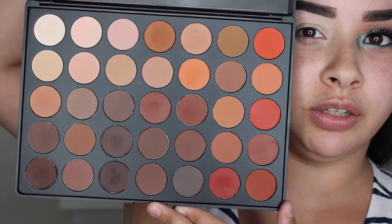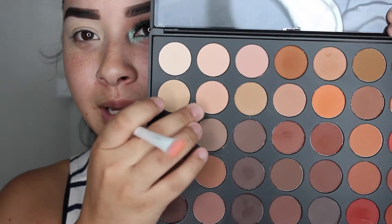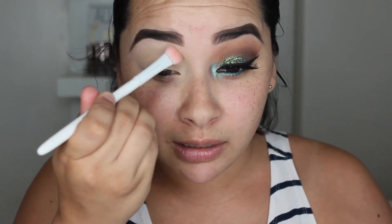After you blend that in, I'm going to set that with a neutral color. I'm going to take my Morphe 350 Matte Palette — I love this palette. It's very nice if you like to do a lot of matte looks, and I love the warm tone colors. I'm going to take this Wet n Wild Flat Brush and take this light pinky shade — it's almost a skin tone shade — and set my lid so my eyeshadow will blend more easily. Then with a fluffy brush, I'll take the shade Saddle.